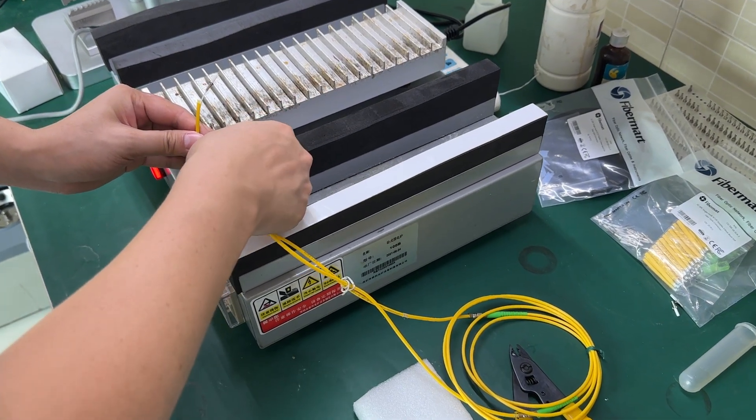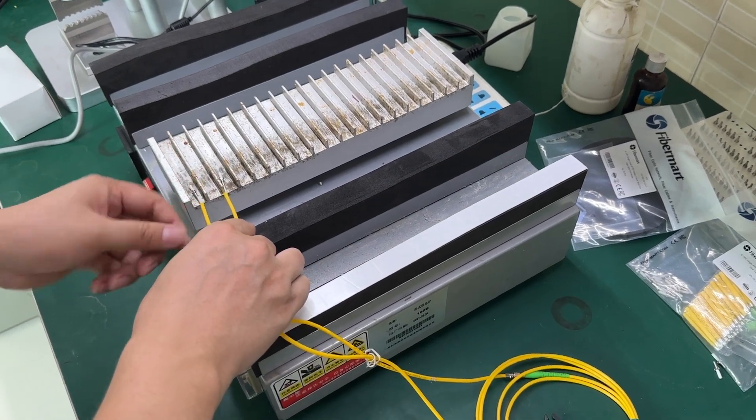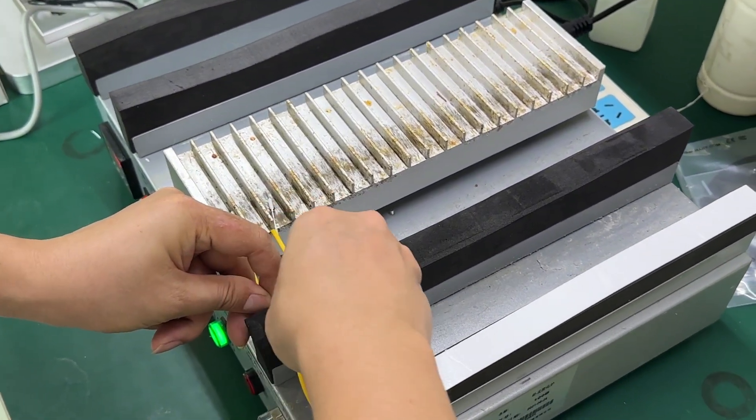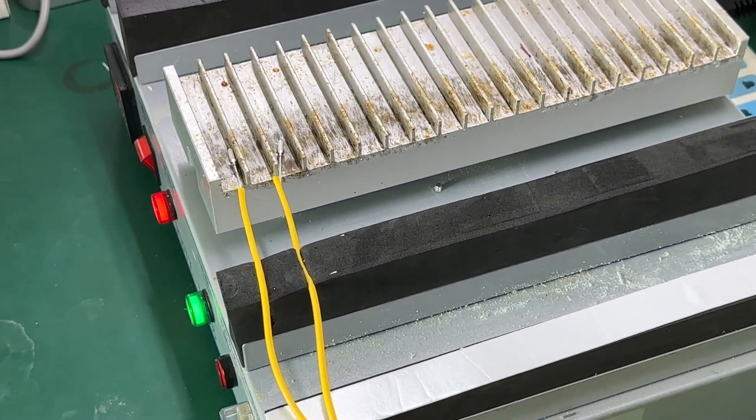After the ferrule is installed with the cable, we can put the cable on the curing oven.